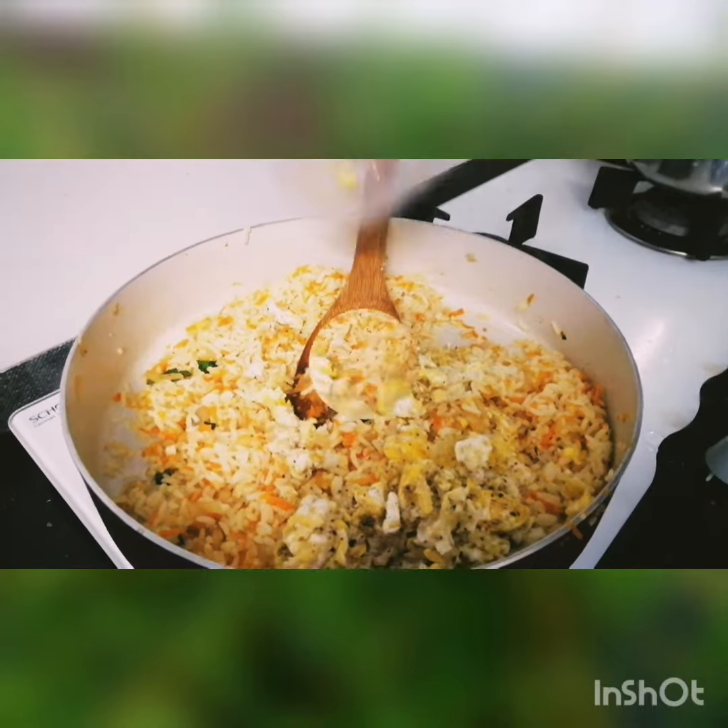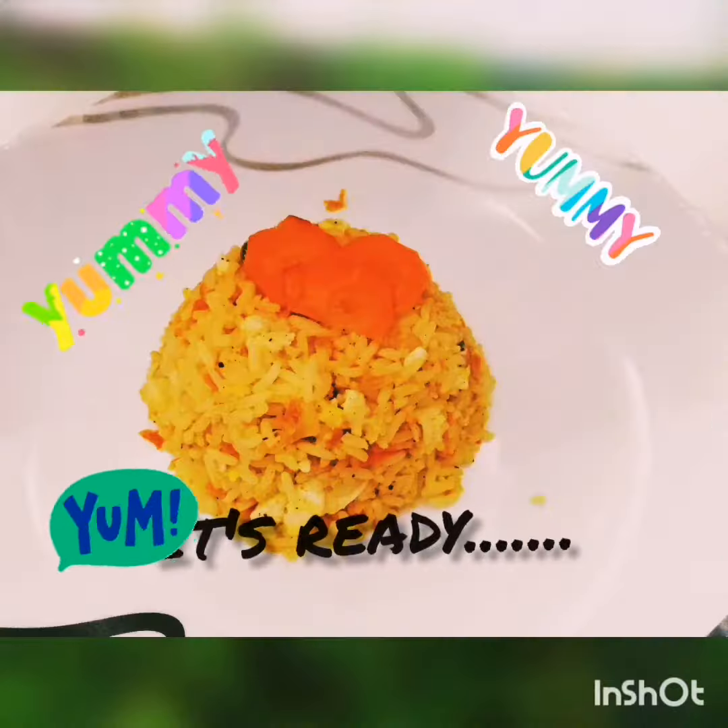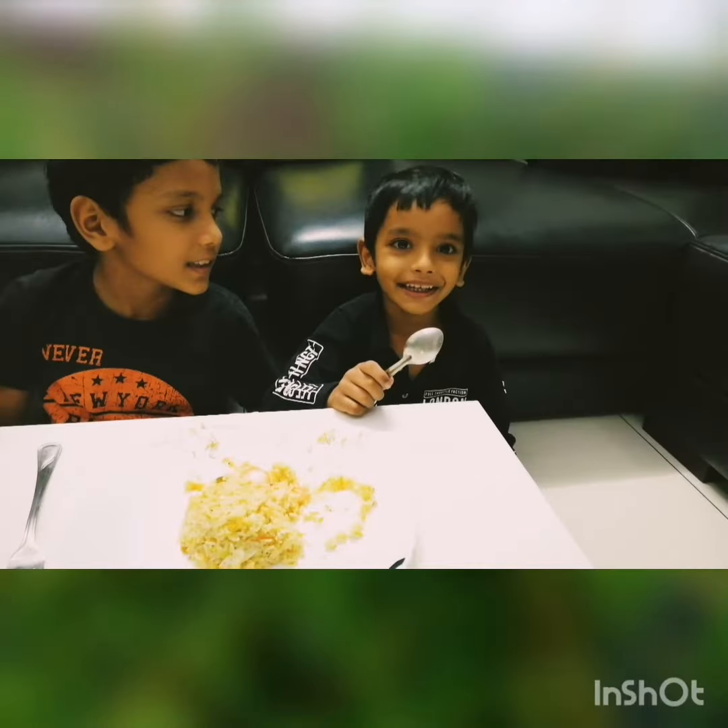Add the scrambled egg and mix it well. Our egg carrot fried rice is ready.